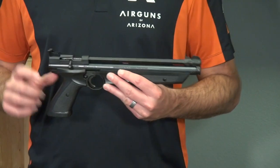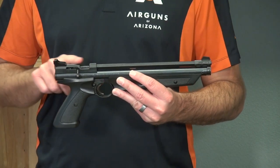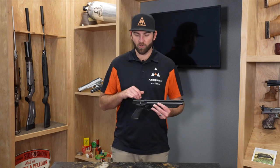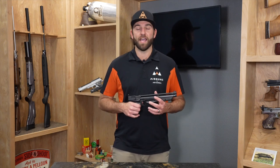With these multi-stroke pistols, you're really going to use your iron sights. There's no room for a rail, a scope, or a red dot — anything like that. So it's more of a just use your iron sights, have fun kind of pistol. Accuracy is pretty good, but don't expect to win a competition with it. It's just a lot of fun around the yard, or even out hunting small game up close.